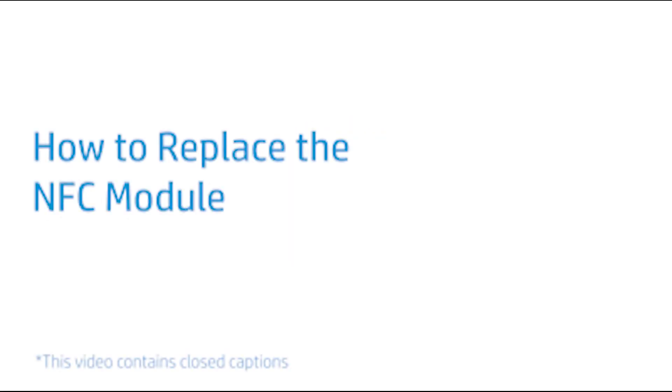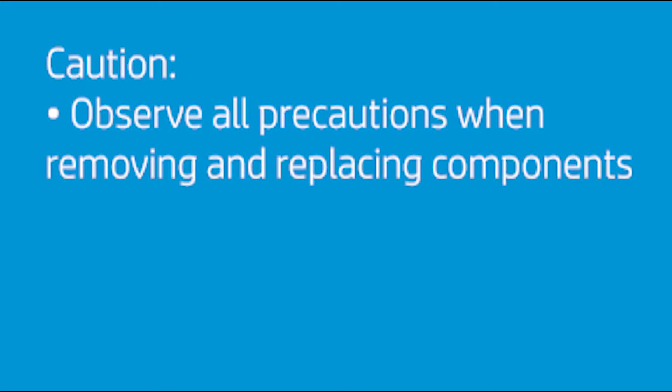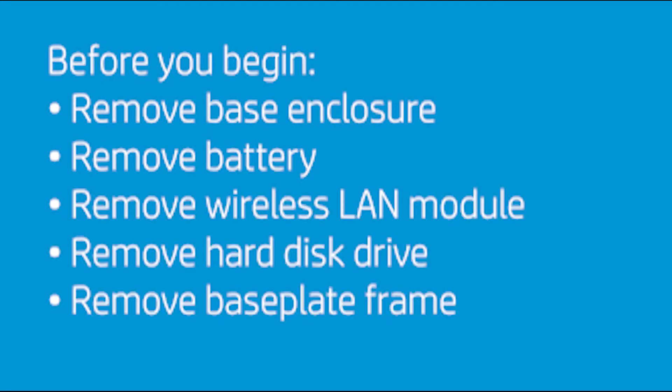How to Replace the NFC Module. Caution: observe all precautions when removing and replacing components. Before you begin, remove the base enclosure, battery, wireless LAN module, hard disk drive, and base plate frame.